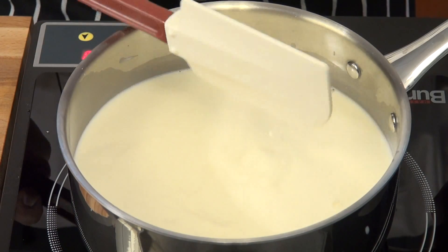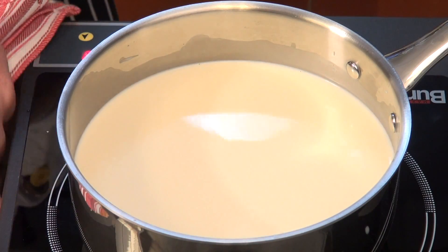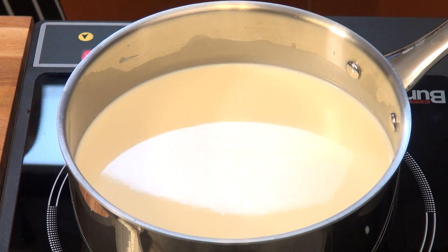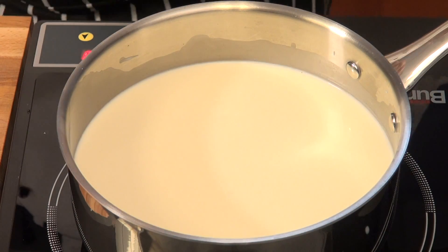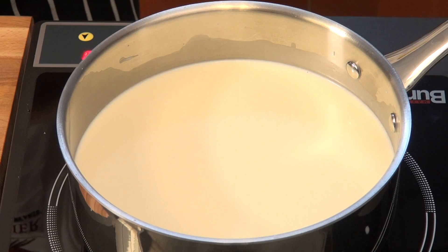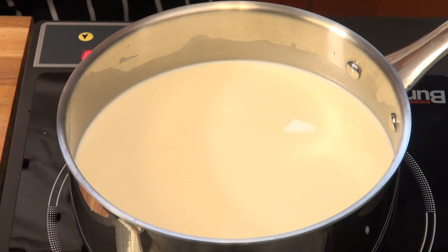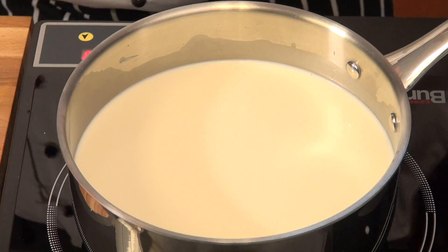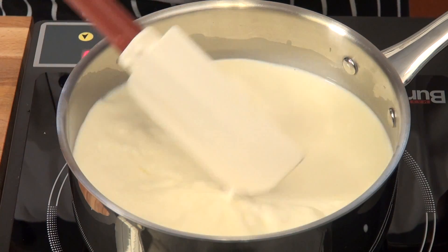And we want to bring this to a boil. The ricotta can be used for any kind of desserts. We use mascarpone cheese also for cakes — very good. After the boiling process, it's going to have to stand and react with the vinegar. So while this happens, we will go ahead and start making our fresh yogurt.